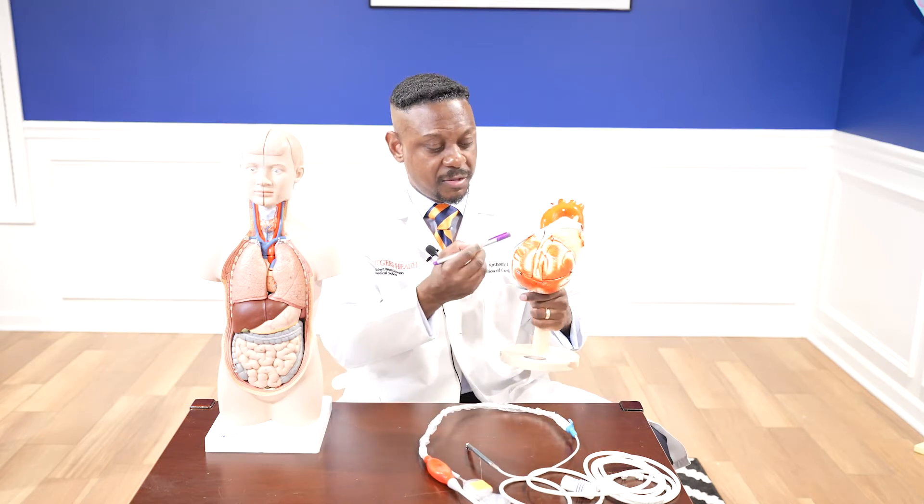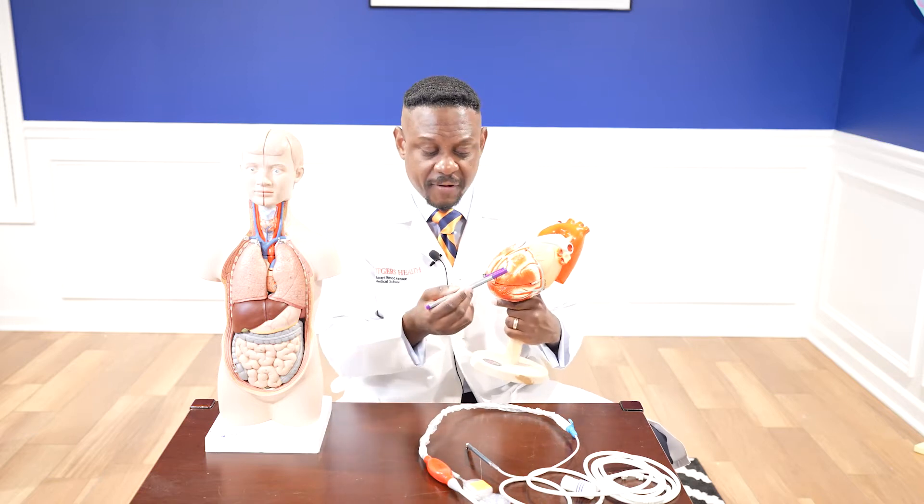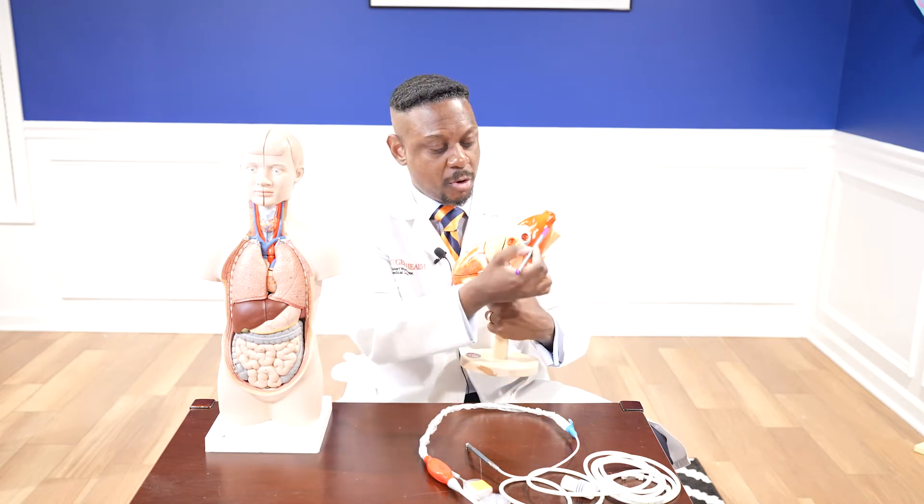This is a model of the heart. I like to think of the heart in terms of sides — this is the right side: right atrium, right ventricle; and this is the left side: left atrium, left ventricle. Blood will classically go from the right atrium to the right ventricle, then left atrium, left ventricle. When the blood gets to the left ventricle, the muscle will squeeze and push blood to the aorta — the largest blood vessel in the body. It carries blood to our brain through these vessels, and goes behind the heart supplying other organs: the brain, the liver, the kidney, and even the extremities.